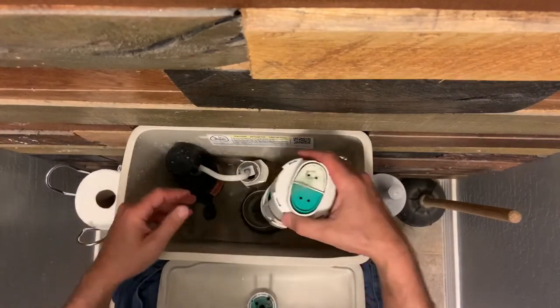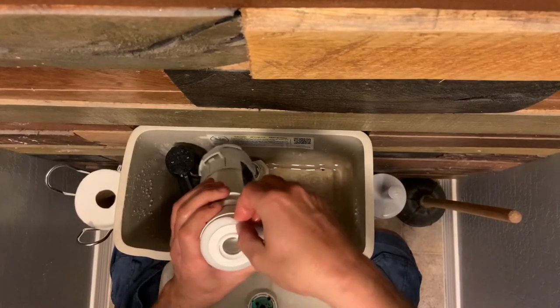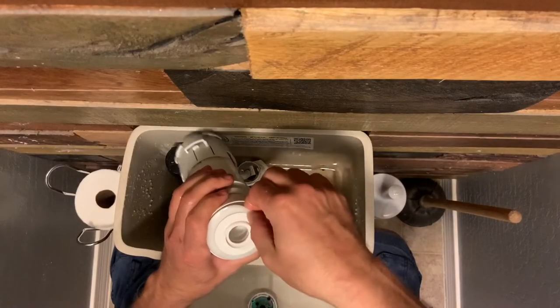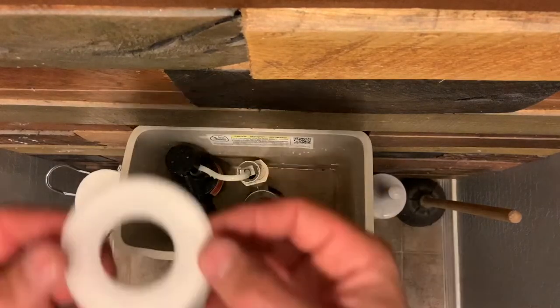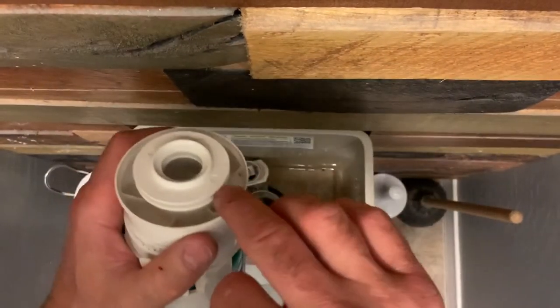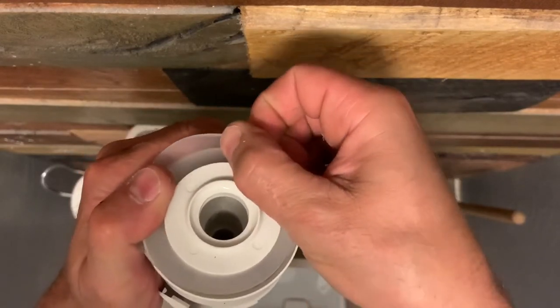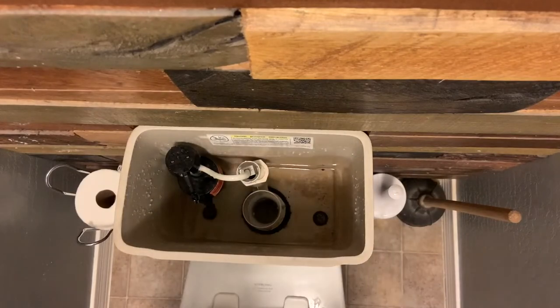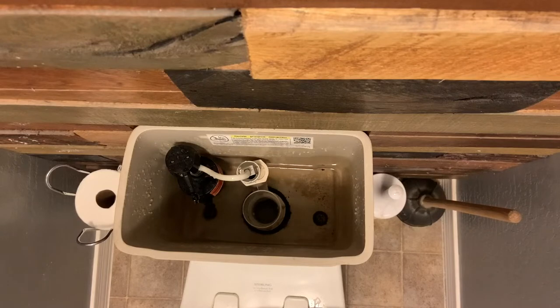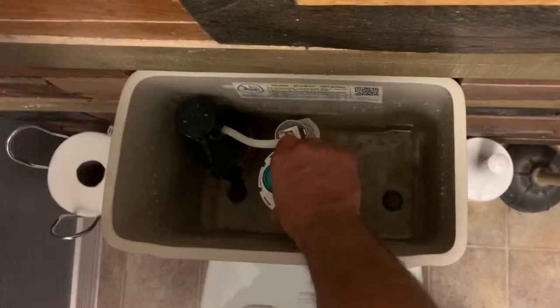Then you pull the flush valve out. On this design there were two plastic clips that you had to compress, then just lift it out. Pull the seal off the bottom. I made sure the seal was the right size and thickness. Make sure the groove the seal fits in is free of debris, then just start from one side putting the seal in the groove and work it around. You'll notice the water is still running on this toilet because I did not shut the water valve off — this only took me about two and a half minutes to repair and I just didn't see the need.